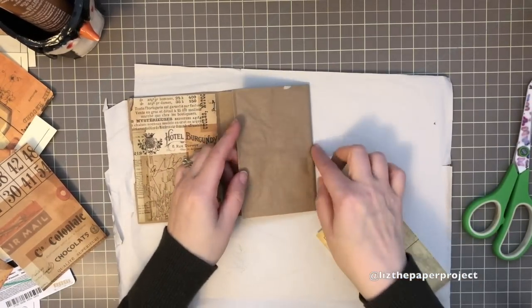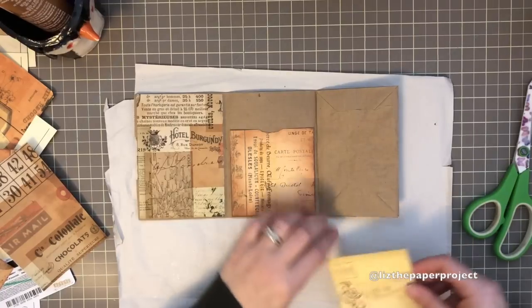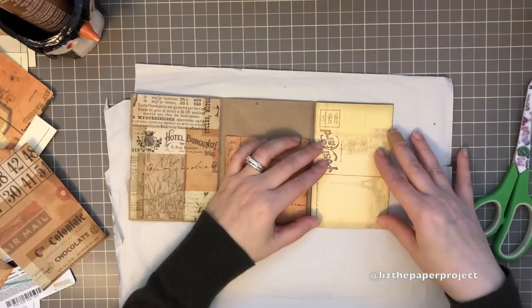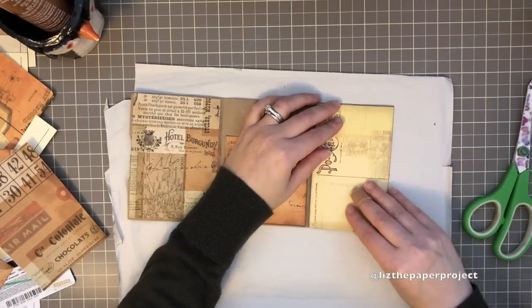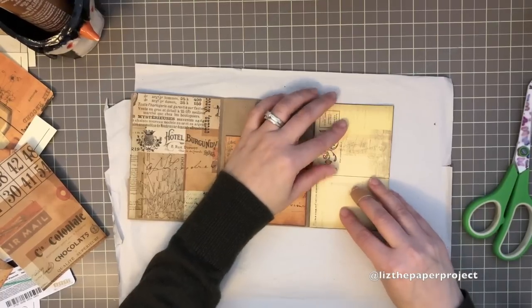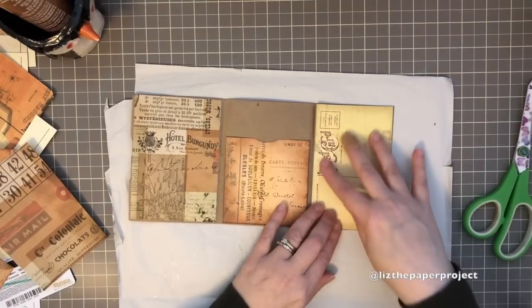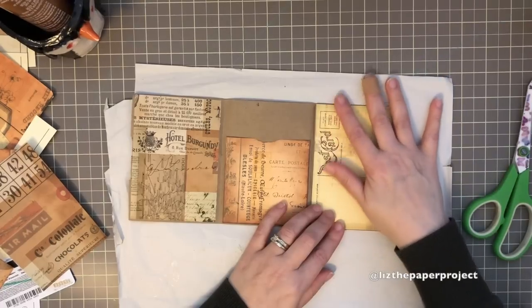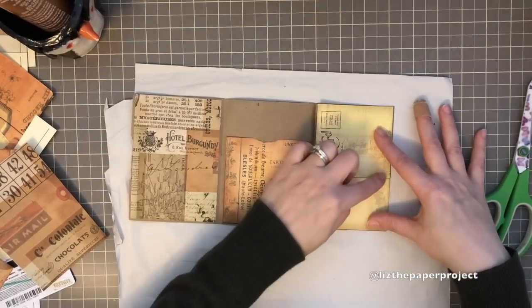Now I'll be adding another secret little pocket to this back flip-out using a little postcard, and I'll be cutting it in two so I can have a little secret pocket. If you want it to be a secret pocket that's great, and if not you can just make it another pocket to the back. I'll show you how I do that.